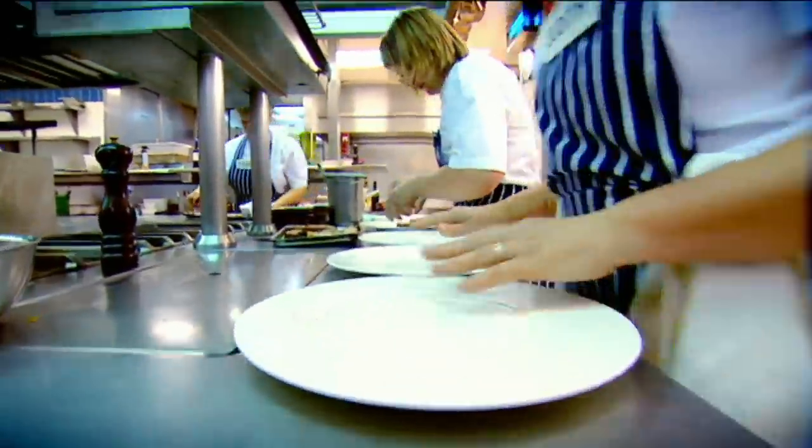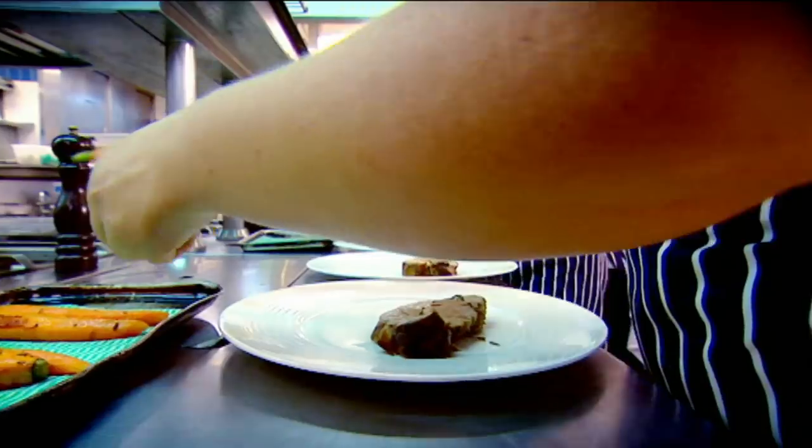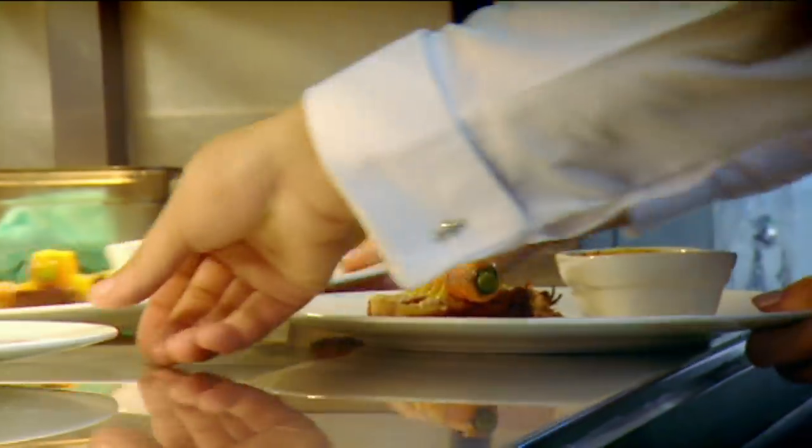We'll put the lamb on there. Keep the round bit up to the top. Nice. Carrots on. Not too oily, please, ladies. Service, please. Table six, please, yes?